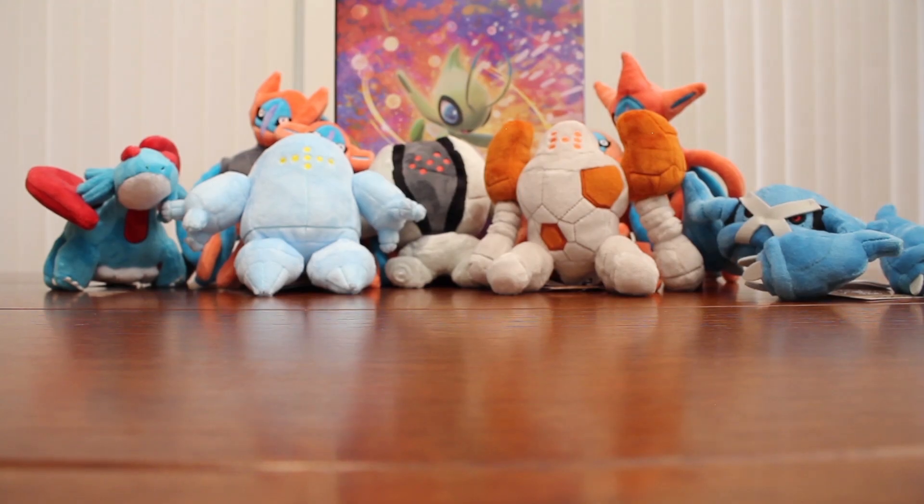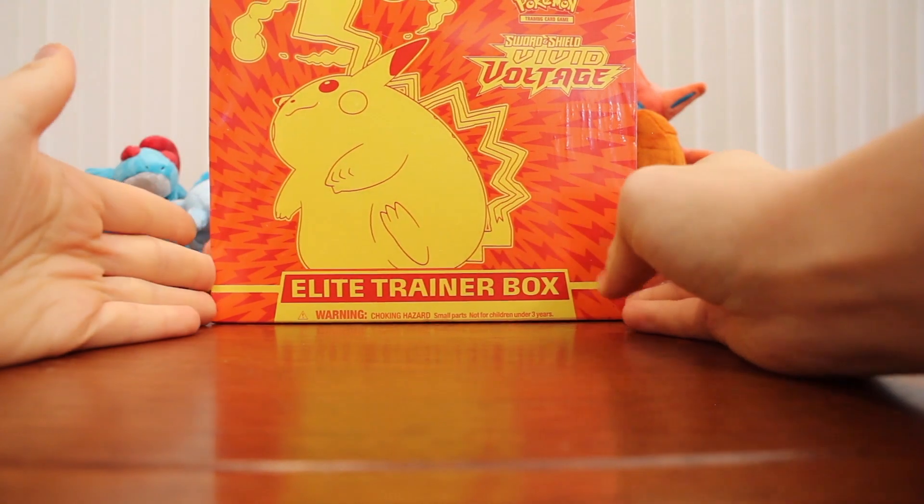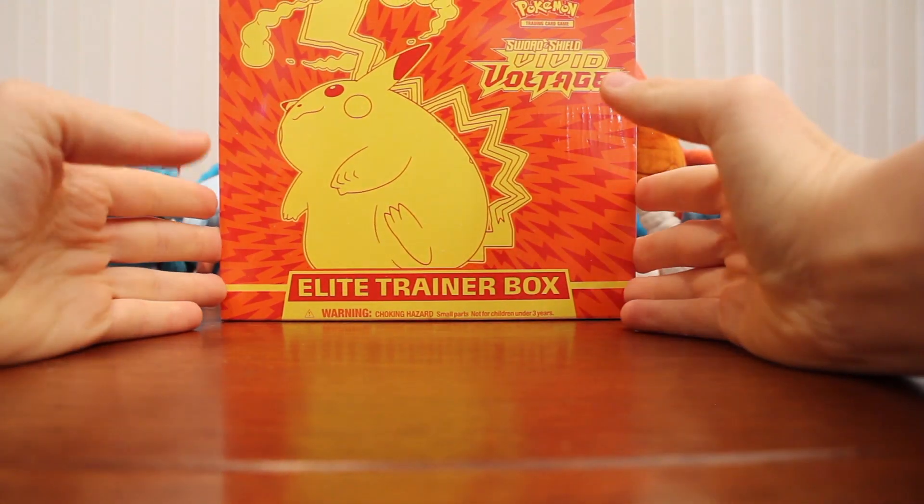Hey guys, it's AbstoreLocario2213 here again, and today I have for you a Sword and Shield Vivid Voltage Elite Trainer Box.